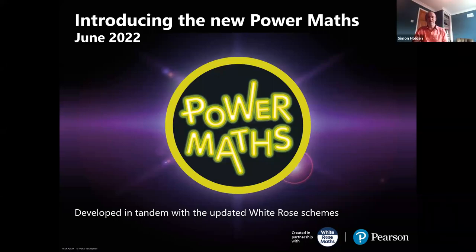Welcome to this webinar. We've got some new and improved editions of Power Maths that we're going to tell you about today, and we're not going to assume any familiarity with Power Maths — we're going to start right from the beginning. I'm Simon Holton-White, Senior Manager at Pearson, and I'm going to help with any questions that come up and do a little bit at the end.